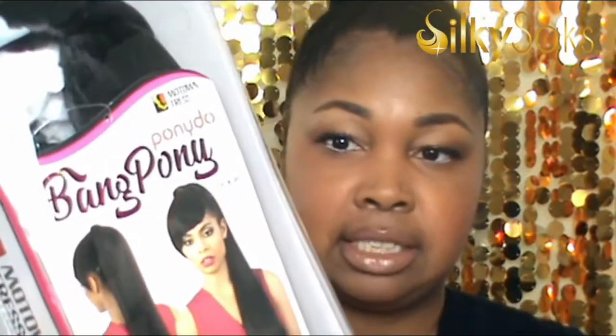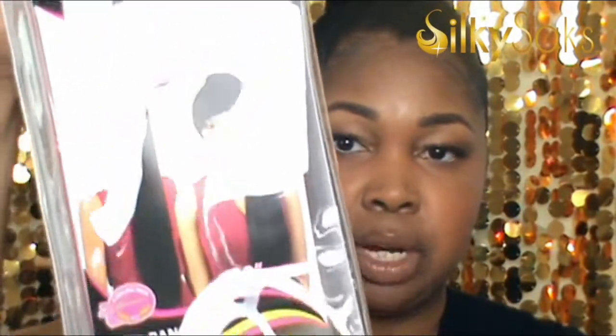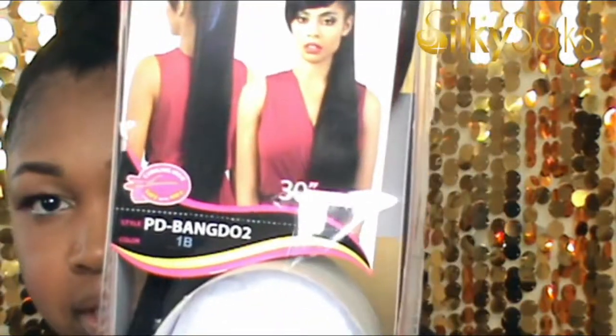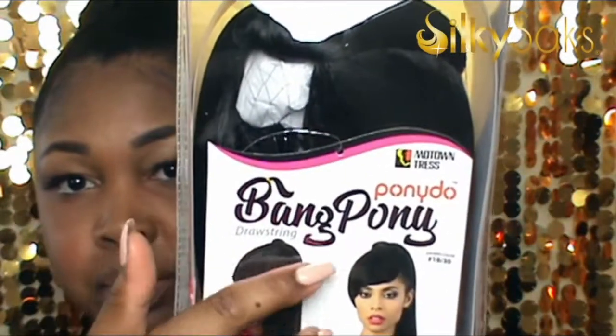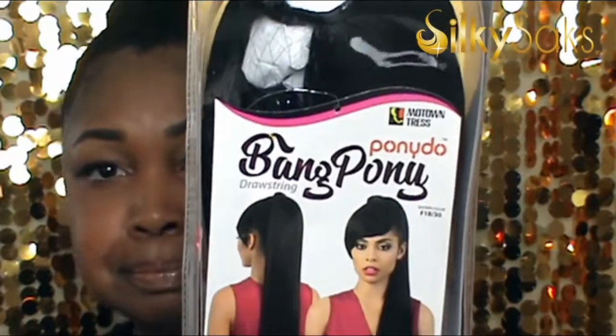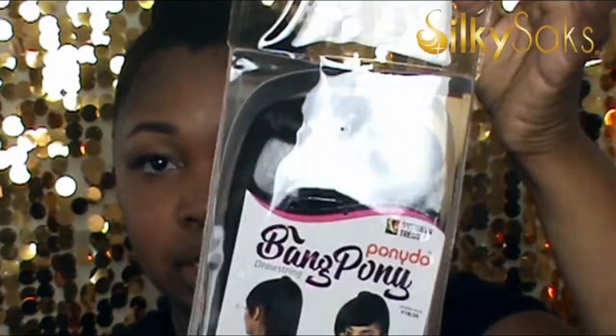Now I'm going to take the scarf off and go ahead and show you the ponytail. This is Motown Tress Bang Pony in 1B — it's synthetic. It's 30 inches and it comes with the bangs, as you can see. So I'm going to go ahead and take it out of the packaging.